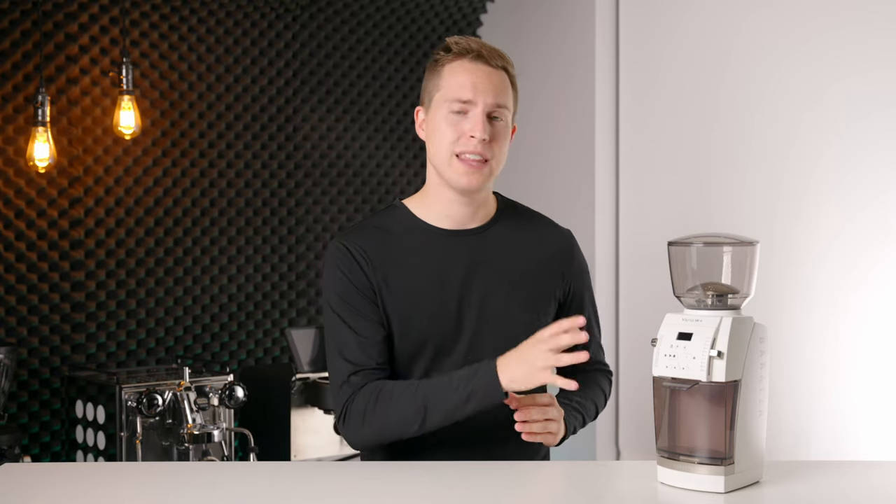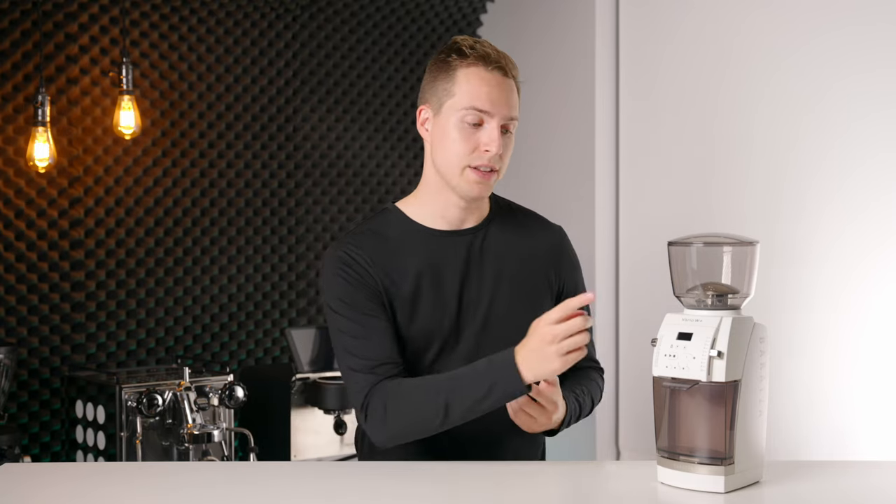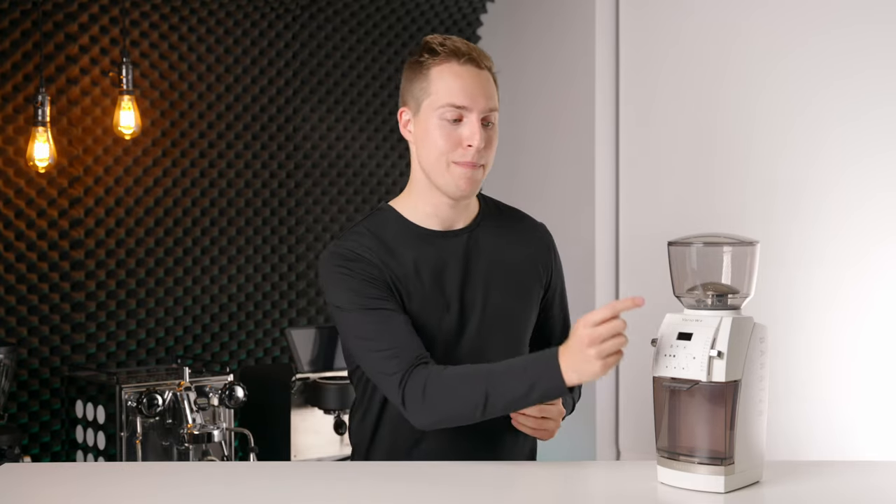The workaround for this is to put the grinder into its override mode, which you can look up how to do in the manual. This allows you to hit the start button and the grinder will run until you hit the stop button. However, that's just a workaround that I don't feel like I should have to do — they could have just as easily put a manual grind button right on the front.